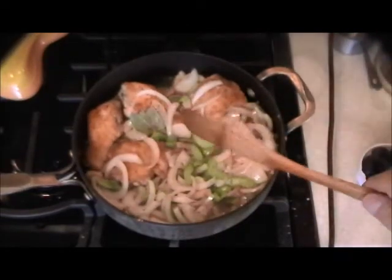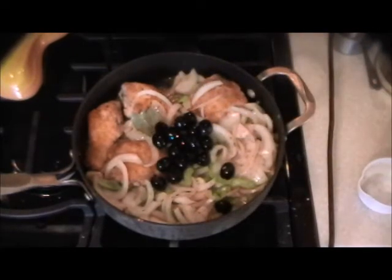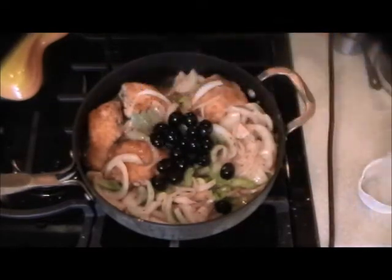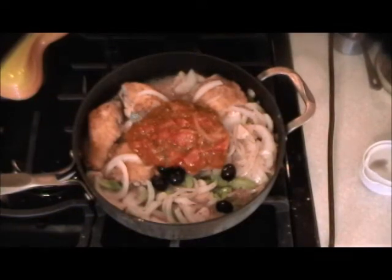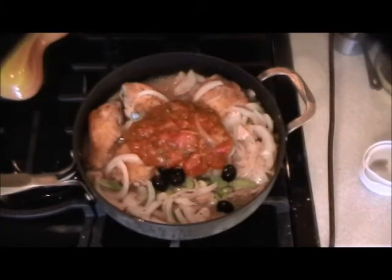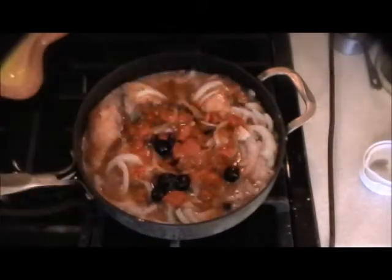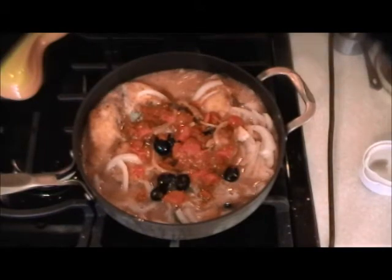Now that the wine has reduced enough, we're going to add the rest of the liquids and everything else. We're going with the olives — make sure they are pitted olives, you don't want anybody with broken teeth. The juice from the olives, my tomato basil sauce or your tomato sauce, and then some chicken stock. The reason why I use the flour is because the chicken stock is going to thin out the sauce, and the flour that's on the chicken will then thicken the sauce.